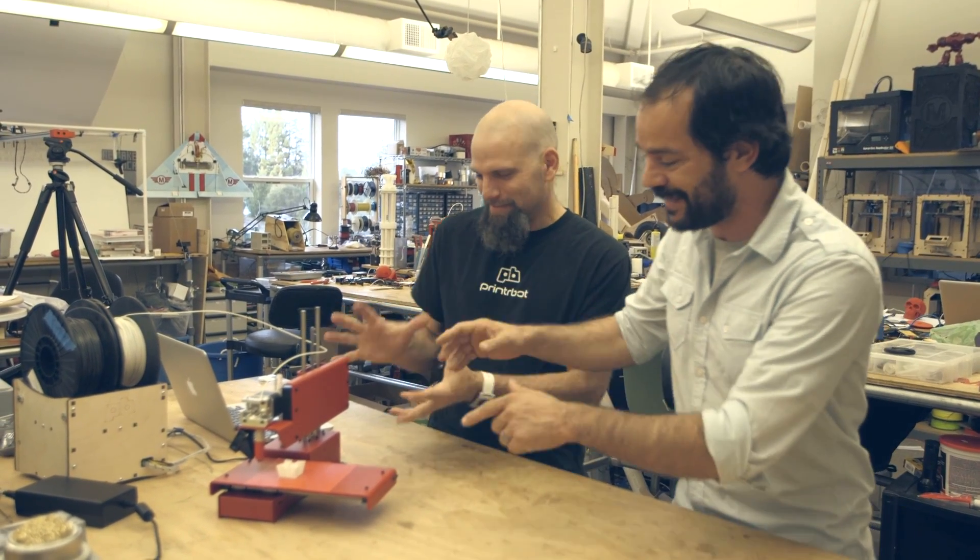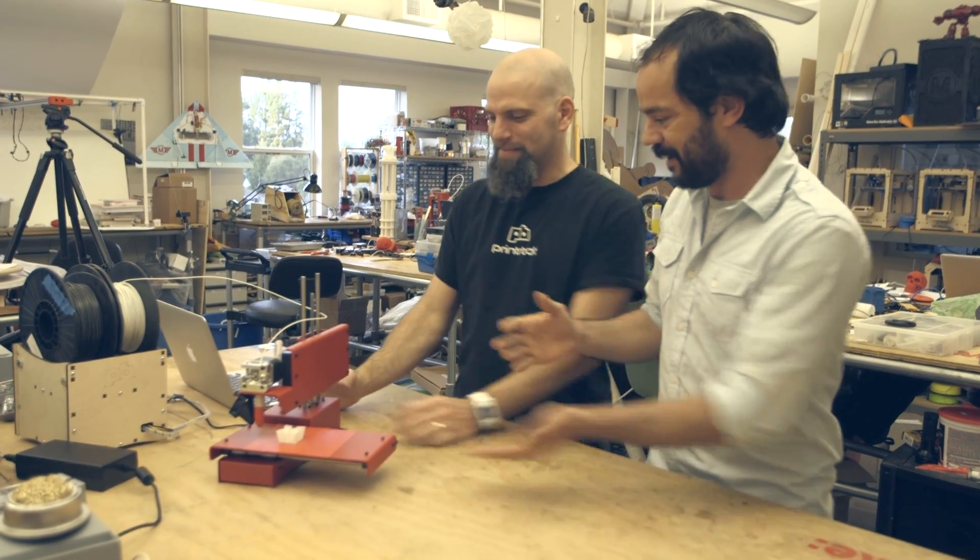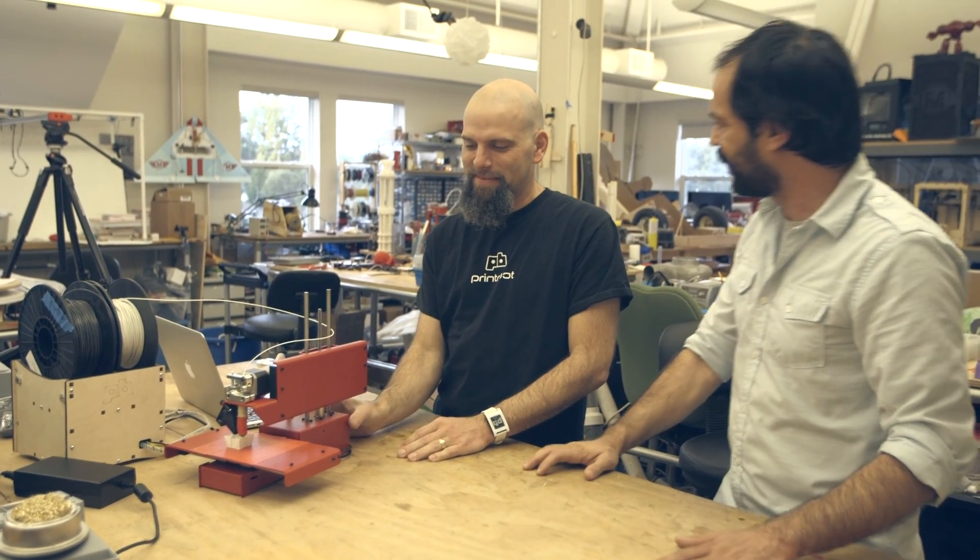Hey, it's Mike Sinisi with Make Magazine. I'm super excited to be with Brooke Drumm of PrintrBot, who brought down a brand new PrintrBot Simple. This thing is beautiful and it's got a whole new look from what PrintrBot's doing. Tell us all about it.